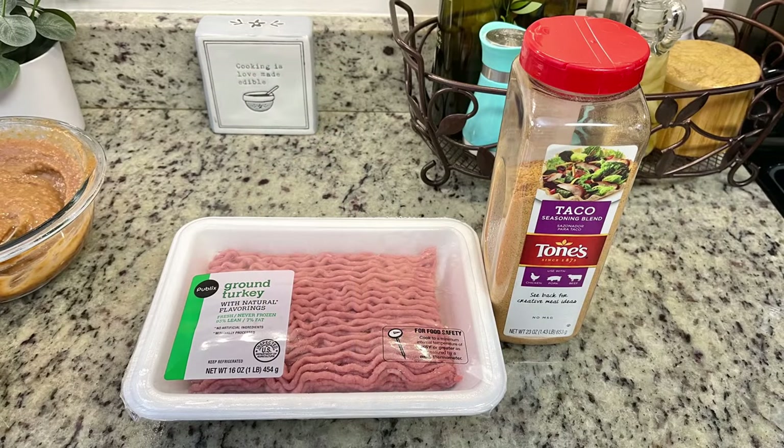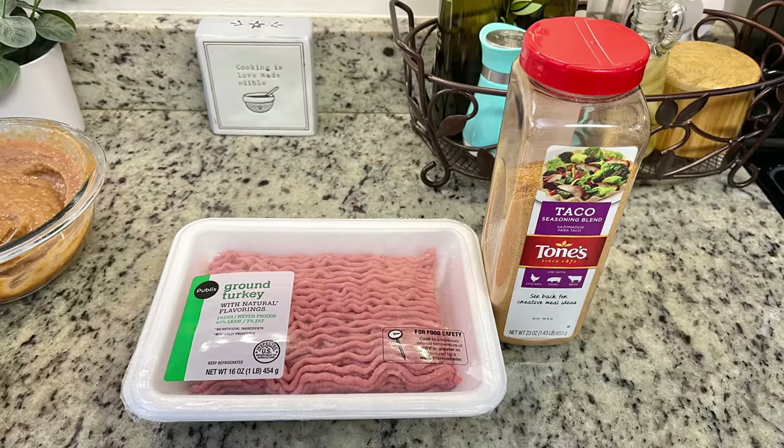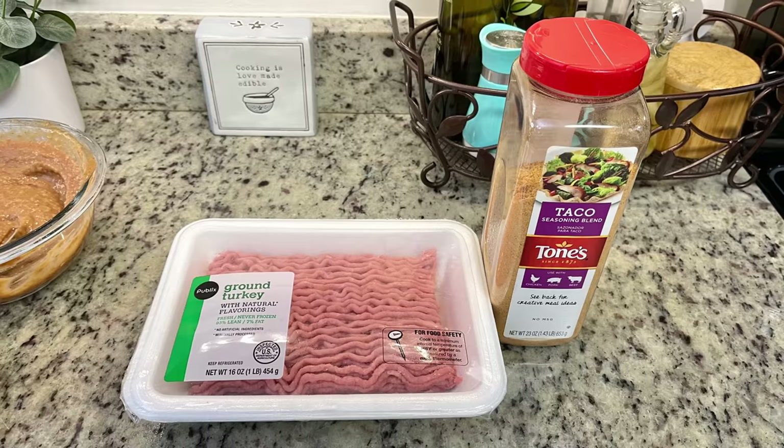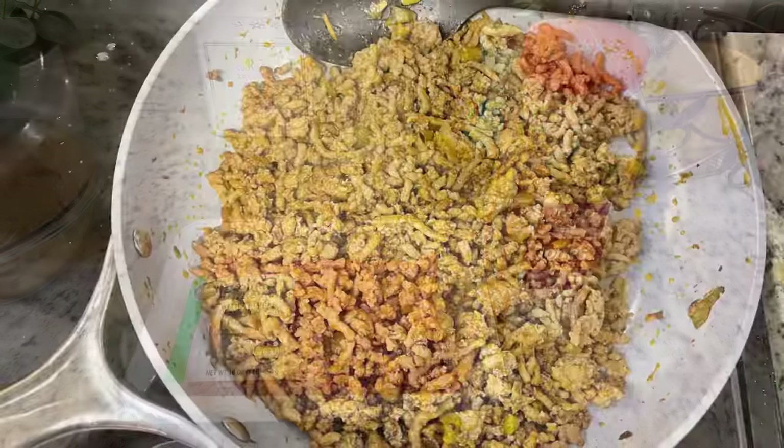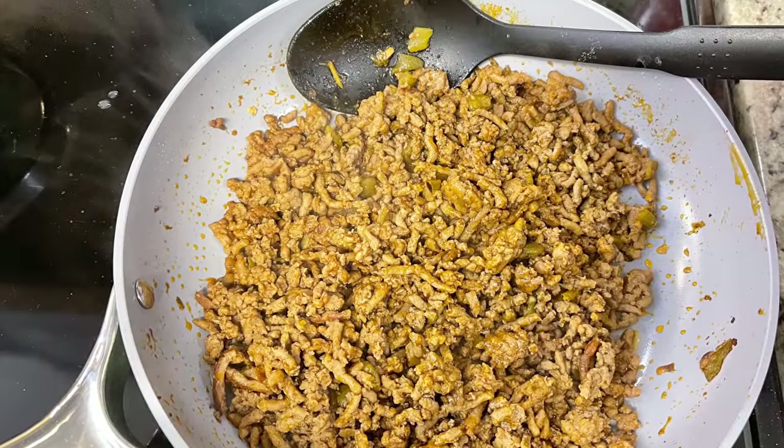Next I'm going to make the taco meat. Here I've got some ground turkey — you could use ground beef, ground pork, ground chicken, whatever you like. I'm going to brown that up in a skillet with some taco seasoning, and depending on which meat you're using and how much fat content there is, you may have to drain it. I simmered the ground turkey taco meat with a little bit of water for about 10 minutes or so.